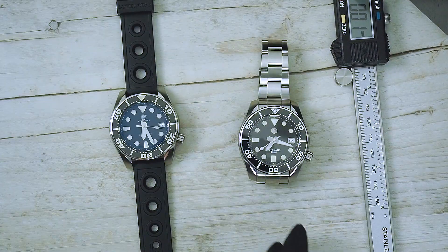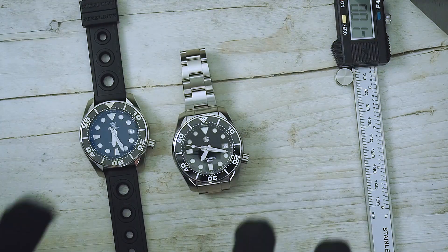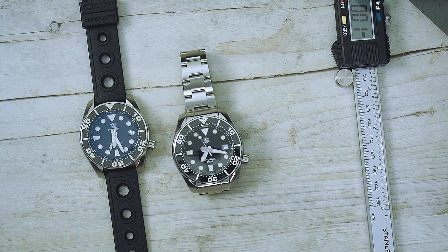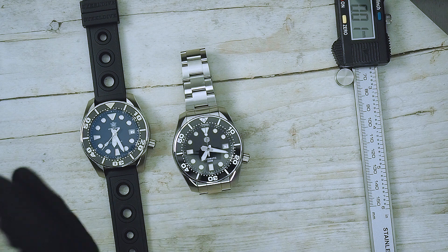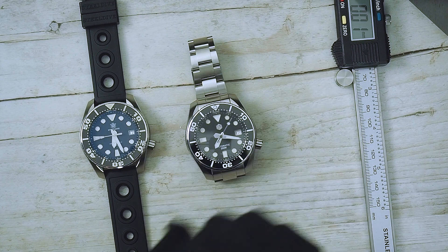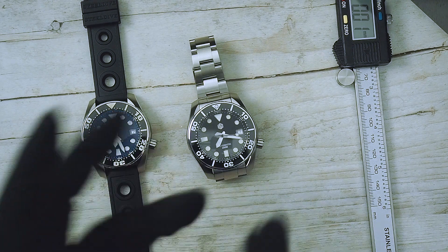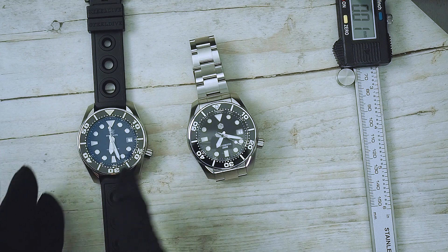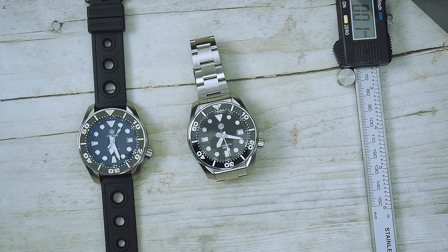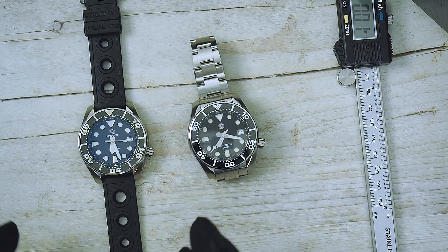I really hate that strap. In summary: if you're looking for a very good watch with 200-meter water resistance that looks like a Sumo — not exactly a homage but a lookalike — then definitely go for the San Martin. You get better quality and a really nice bracelet for 475 euros. On the other hand, if you're really looking for a Seiko Sumo homage, go for the Steel Dive at around 120–130 euros.